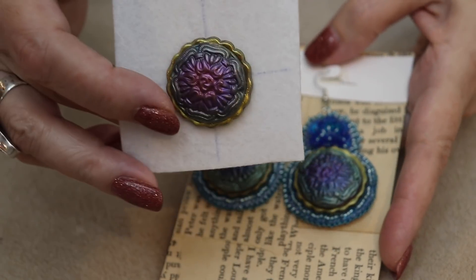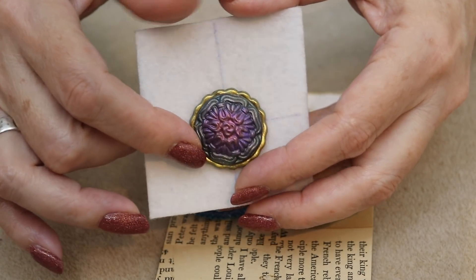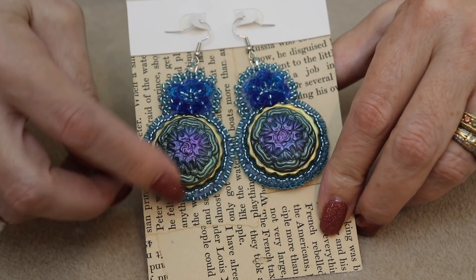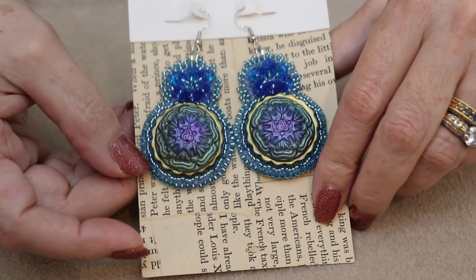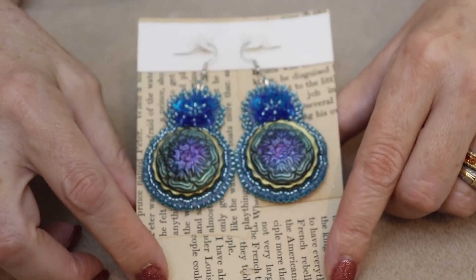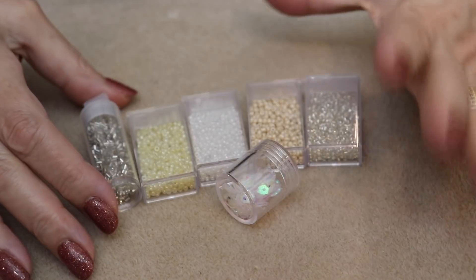I created one of these from a button using muddy clay and some mica powders - you can use eyeshadows also. I created earrings using those same beads and put the flowers on top for extra sparkle and dimension, outlining all the pieces with those same beads. You can create some really interesting stuff with these beads.